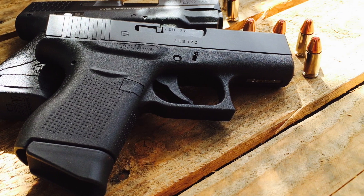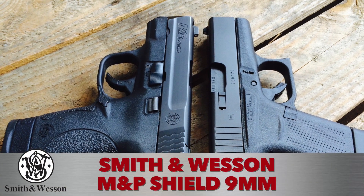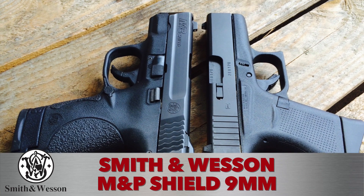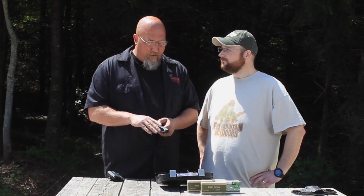Why don't we compare it to another standby — the M&P Shield, the no safety model. I think they beg a comparison between the two. So let's do a shootout. We've got a brand new Glock 43 to compare with the Smith & Wesson M&P 9 Shield, no safety model. Let's give first impressions.